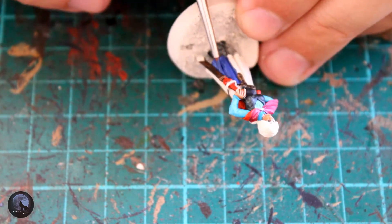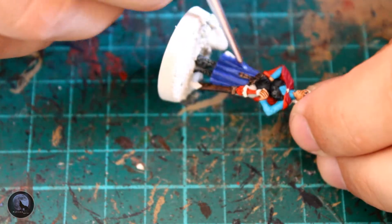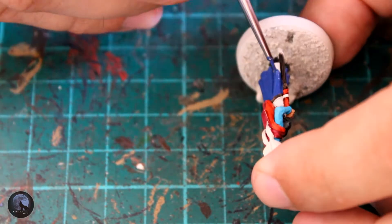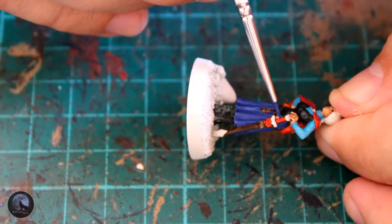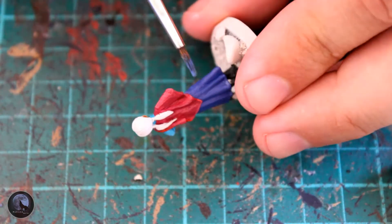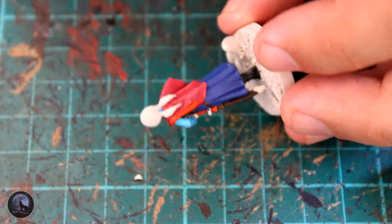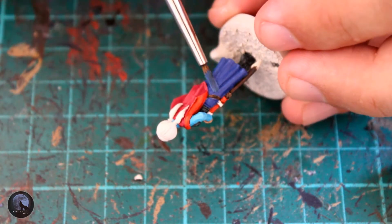Moving on to the skirt — this was started with Macragge Blue, a paint I never really use because who wants to paint Ultramarines! But it was a perfect color for the skirt and it really matches the screen reference photos well. I then highlighted the skirt firstly with Calgar Blue to bring out a little color, and then added very finely on the edges a little bit of Fenrisian Gray to really highlight it nicely.